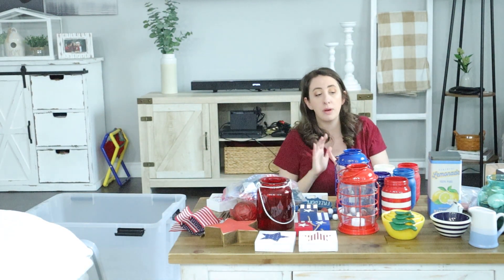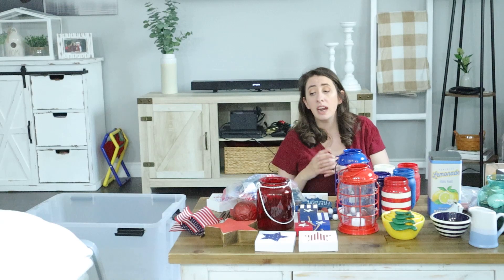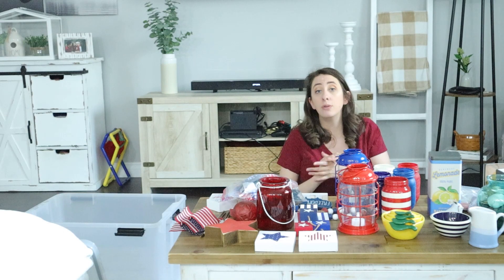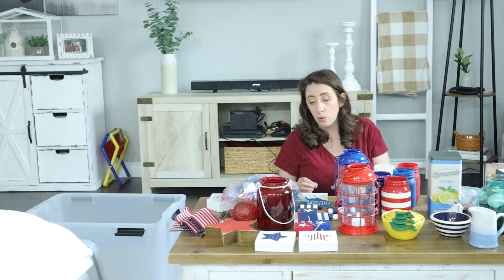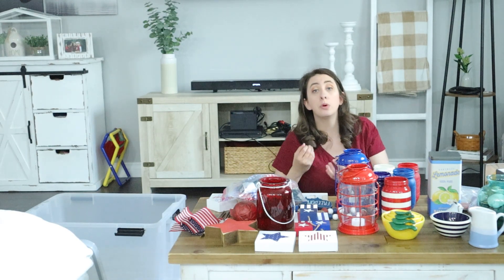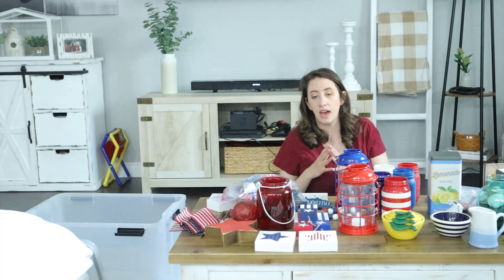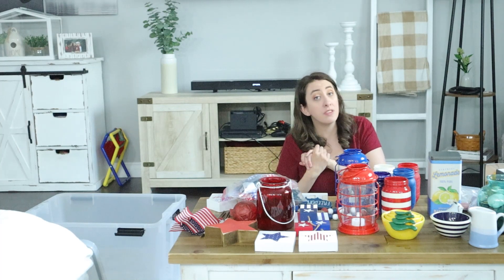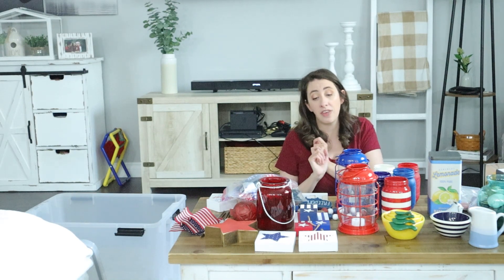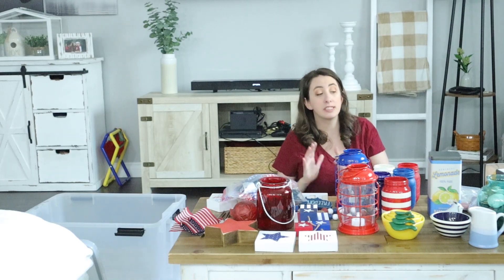I don't want to go too overboard on the patriotic decor because it is very bold. I think a lot can be done with some well-placed flags, a cute tiered tray, some nice wall decor accents, and pillows. I'm going for a more simple and relaxed look. I do love decorating for the 4th of July — I'll probably start putting out my patriotic decor Memorial Day weekend and keep it out through June, then after the 4th of July I'll go into my pure summer decor.